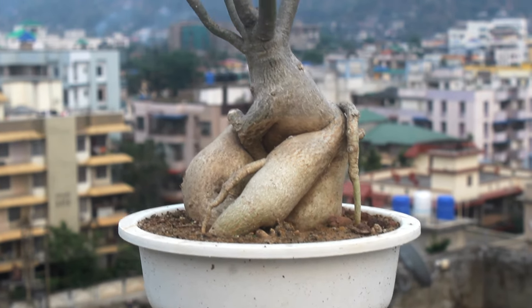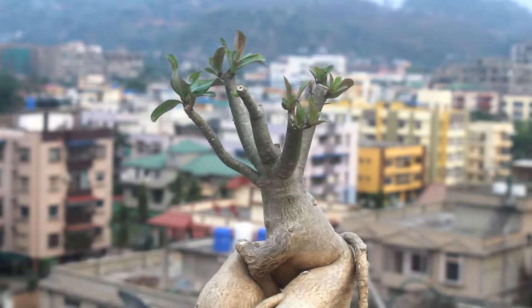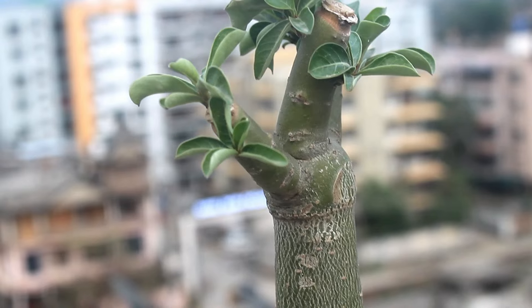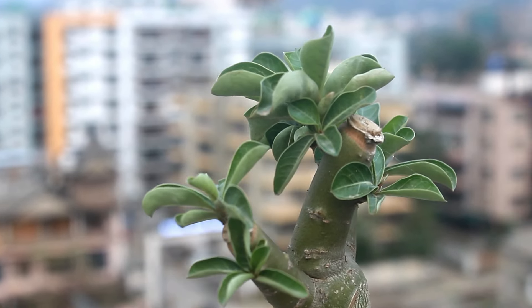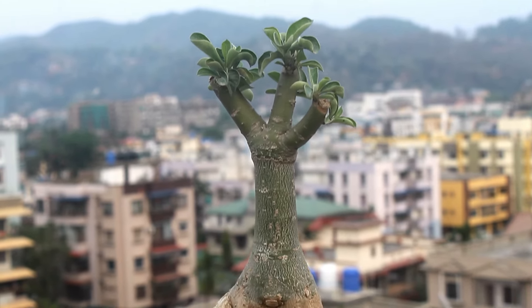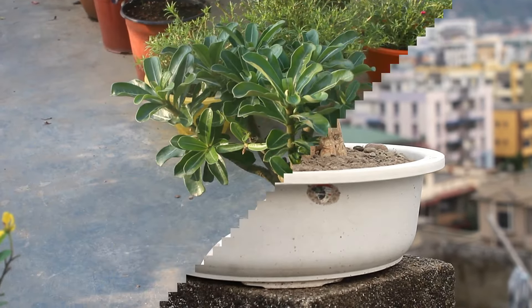Hey guys, welcome to Gardening Upbeat and I hope you are doing very well. In today's video, we would learn why, when and how to prune adenium plants and the best time to do it. We can prune both the stems and roots, or we can also refer to it as the caudex. I would provide you some important tips so that you don't get any issues after pruning.